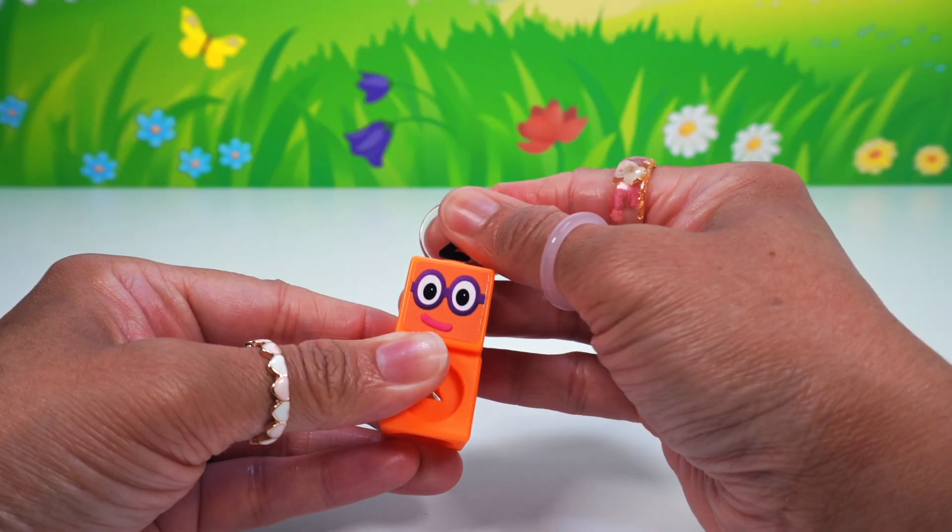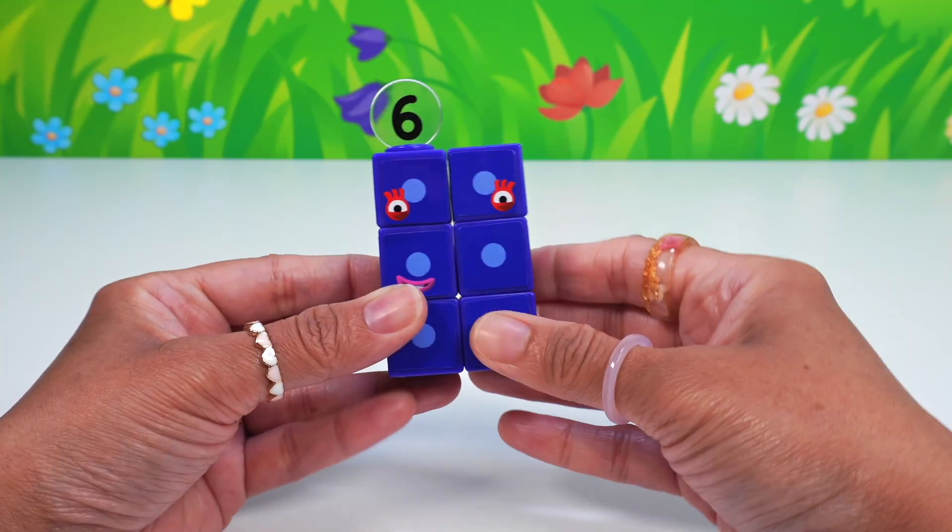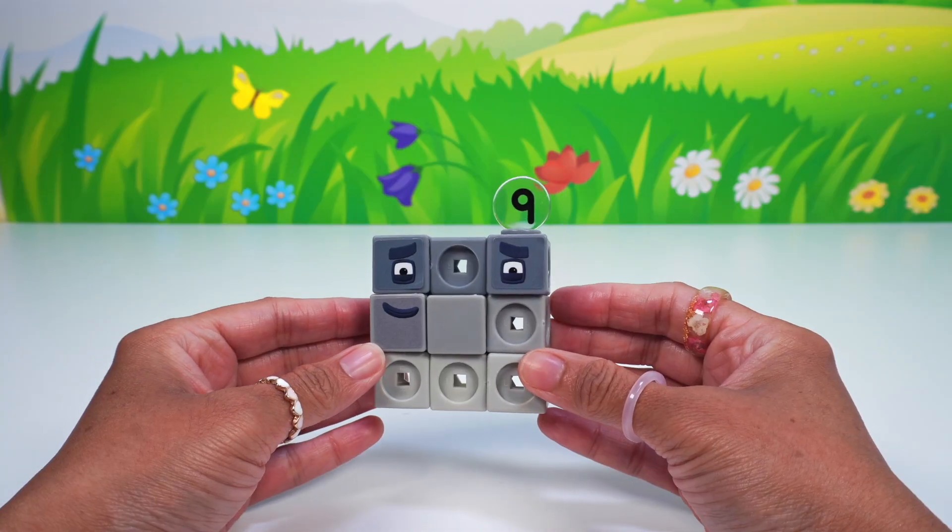Hi, little learners! If you like the Numberblocks, you'll love today's fun activity. We're building these cool Numberblocks educational toys.